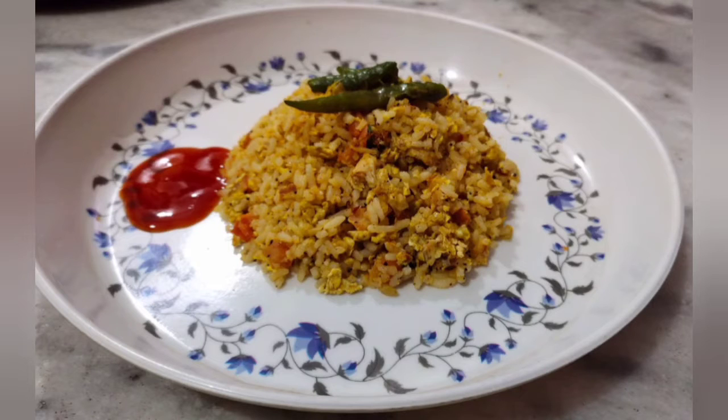Hi, Hello, Namaste, I am Mishwati. Welcome back to my channel. This recipe is an evening snack.